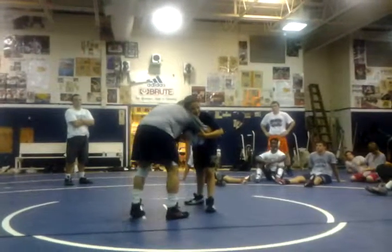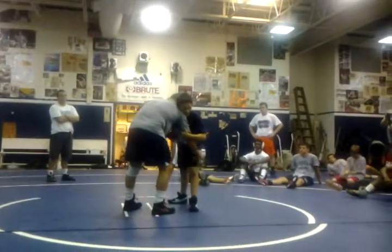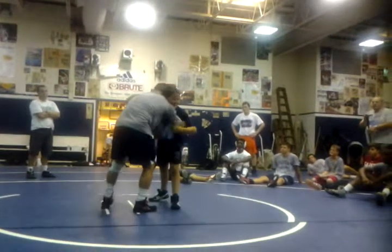This hand has the underhook here. What I want to do, I really want to go after this leg. This is going to get all the pressure on this.